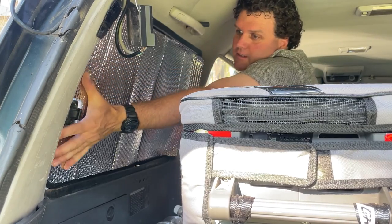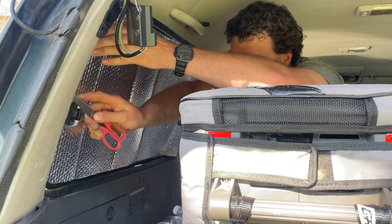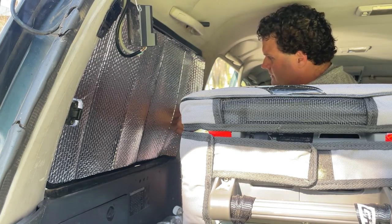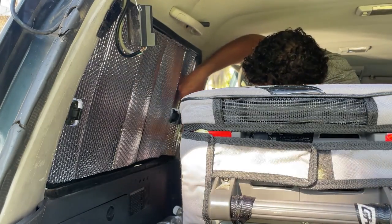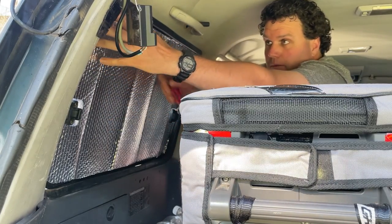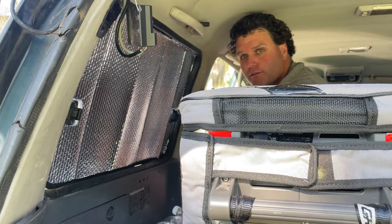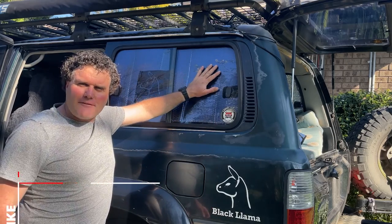Push it down nice and tight, tuck it down into the seam. I'm a touch long up this side so give it a trim. There we go - nice insulated panel, all tucked in there nice and neat, just like you would have from an expensive one. Nice insulated panel to protect that fridge from the heat.